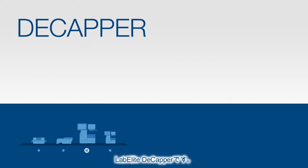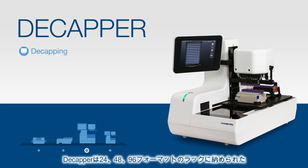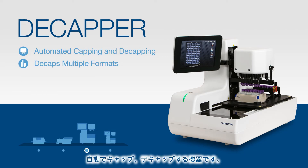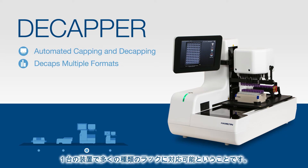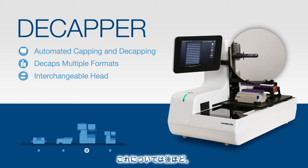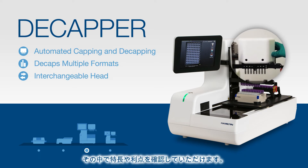Next up is our LabElite Decapper, an easy-to-use device that provides automated capping and decapping of screw cap tubes in 24, 48, and 96 format tube racks with either internal or external threads. The most remarkable feature of the LabElite Decapper is the ability to decap multiple rack formats on one device simply by swapping out the interchangeable head. We'll explain this more later when we demonstrate the Decapper and review all its features and benefits.